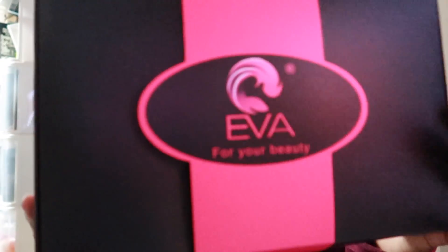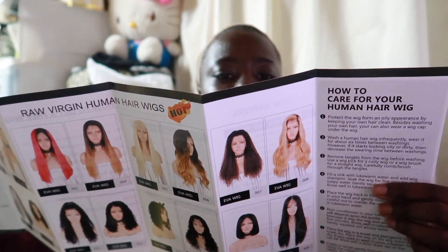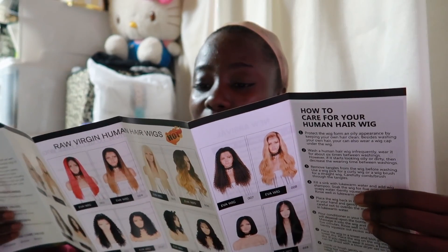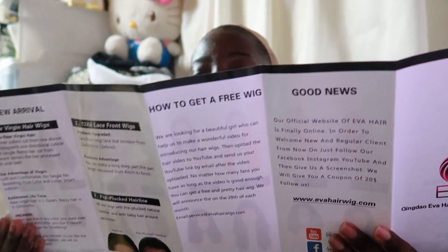Hey guys, welcome back to my channel. I have a wig from Ava Hair — this is what their box looks like. And on the back, okay, let's see what goodies we got. This is just a pamphlet of their new arrivals, how you can get a free wig. There are 3x6 lace wigs, pre-plucked hairline, and they have a whole bunch of wigs.